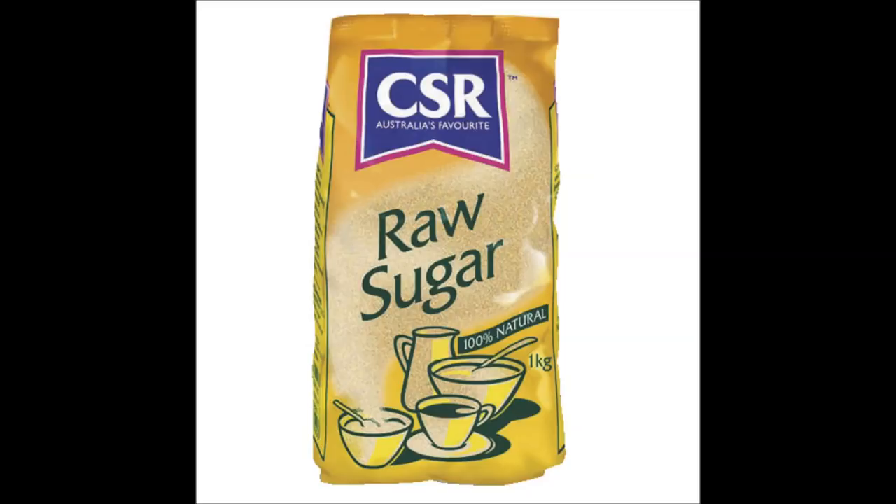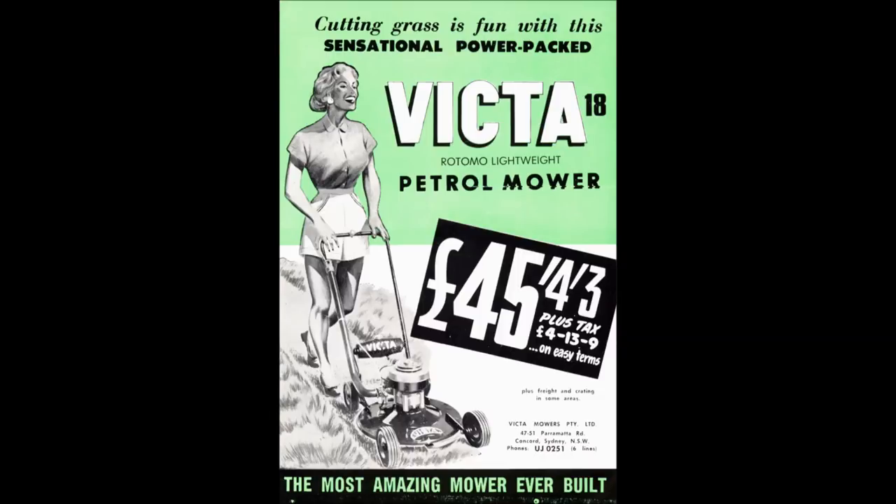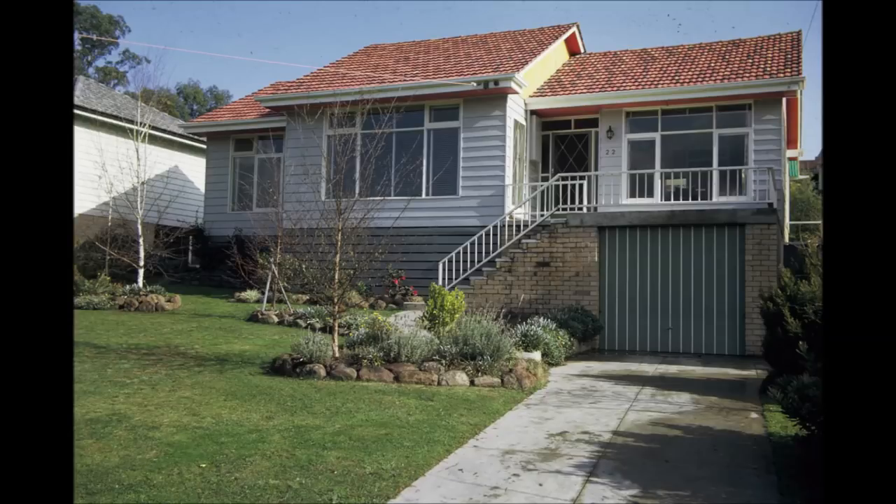Now we can also consider some of the larger items you might consider buying. A brand new Holden back then was 910 pounds, which converts to $26,911.32 using the inflation calculator. So you can see when you start looking at things like mowers at 45 pounds four shillings, that is quite a lot of money. Larger items such as homes were not as expensive as they could have been — this house was purchased in 1959 for 3,500 pounds, which with inflation comes to $103,505. Of course, that place now is worth well over $1 million, given that real estate here seems to double around every eight years.